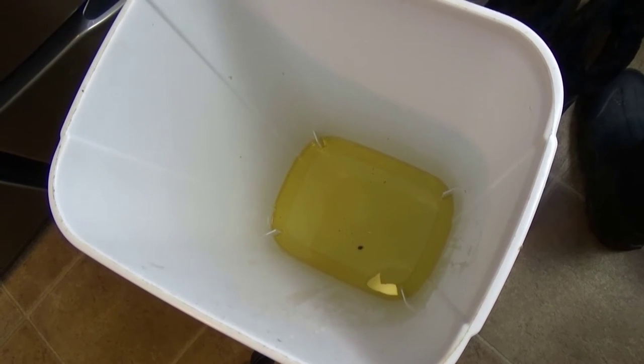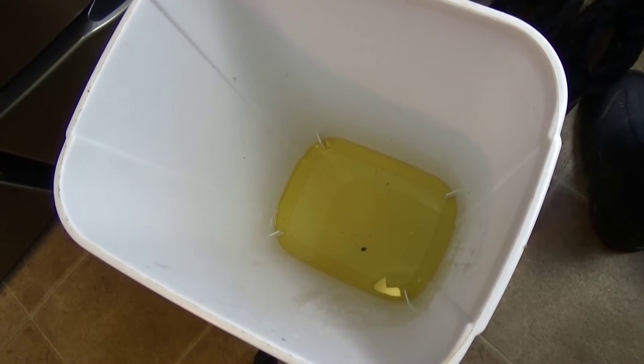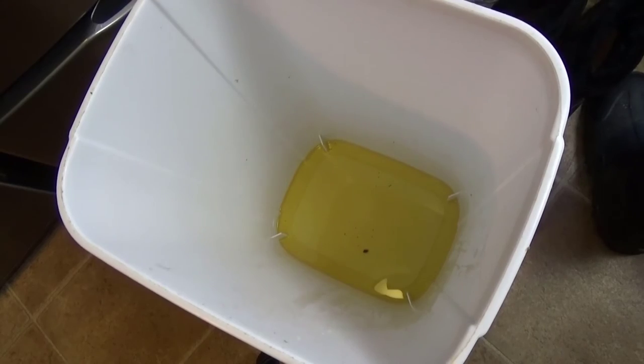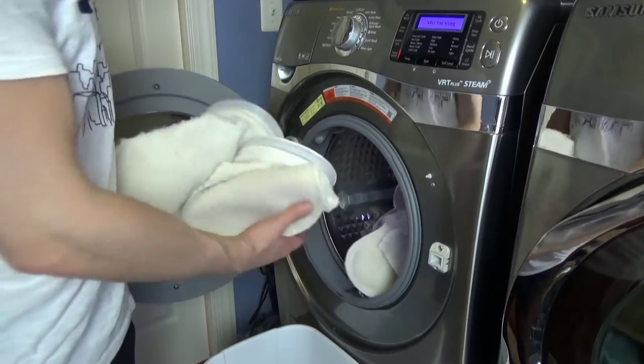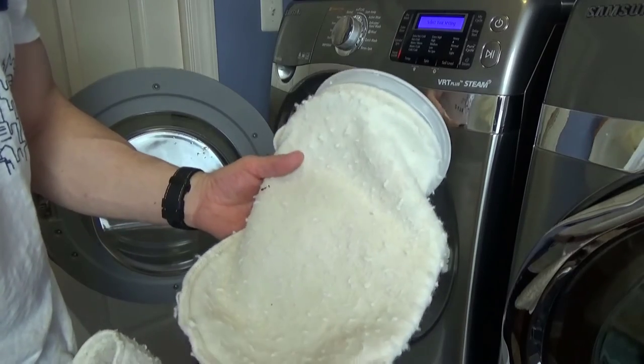This is what the water looks like after it's drained out of the socks. You can see it's a nasty yellow color. That's one of the reasons you don't want this in your tank — it's better to remove that stuff before it breaks down and adds extra phosphates and nitrates to your tank.